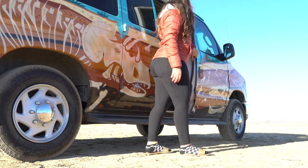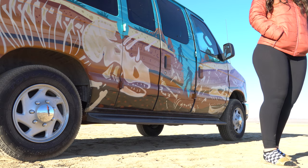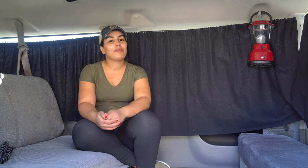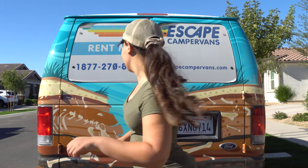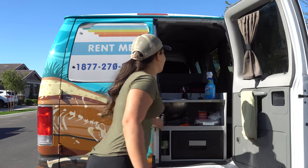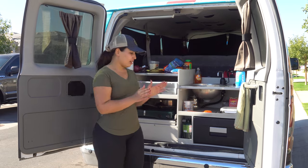You asked how we like the experience and what it's like to live in a van. So in this video today I'm going to give you a walkthrough to show you around the van — how to use the kitchen, the fridge, how to set up the bed — just to give you a bit of an idea before you dive into this experience.